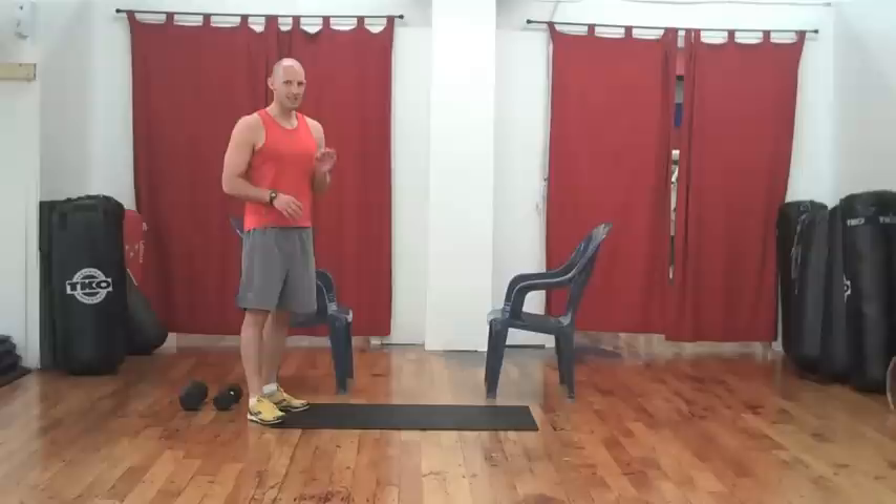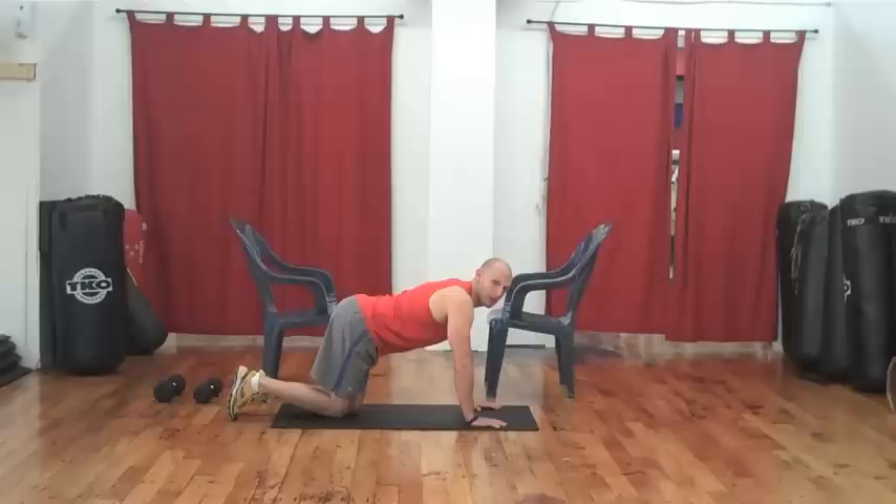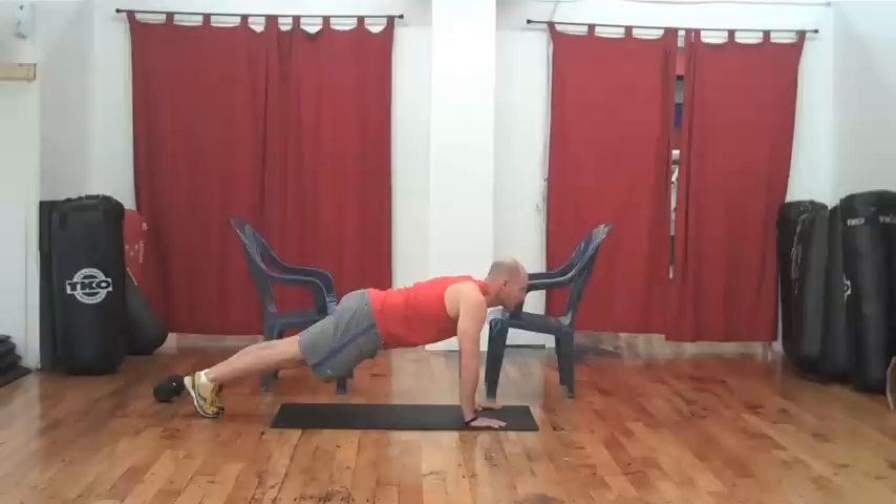We're going to start with a one-minute timed push-up set — as many push-ups with proper form as we can do in one minute. We're going to use neutral hand positions, hands shoulder-width apart, coming all the way down. You can do this either on your toes, on your knees, or against a wall. It all counts. Let's begin.